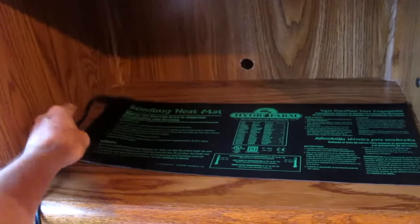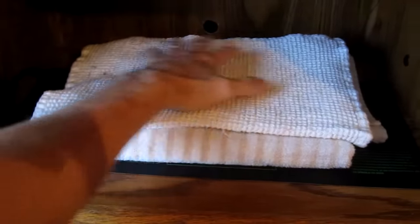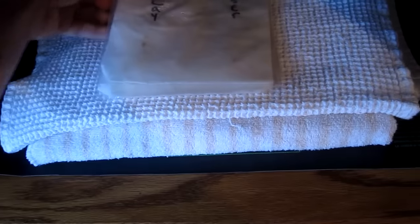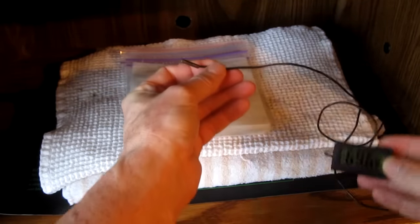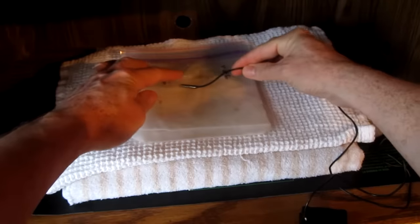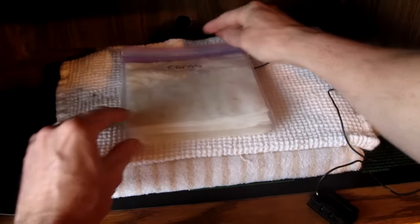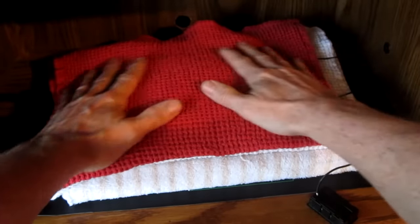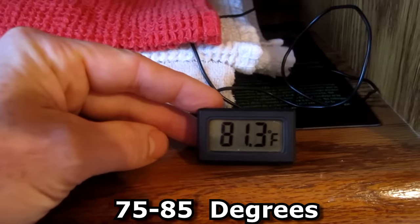I plug in my electric heat mat — got this for about 20 bucks on Amazon. I place some towels down because the heat pad actually gets a little too hot; this distributes the heat. I place about half of the seeds down, then take a little digital thermometer and place the probe right in the middle. I place the other half of the seed Ziplocs, then cover it with another towel as an insulator blanket and keep an eye on the temperature, maintaining it between 75 and 85 degrees.